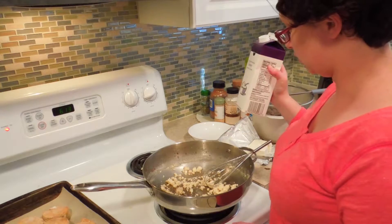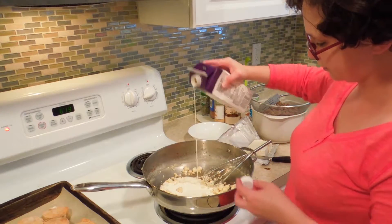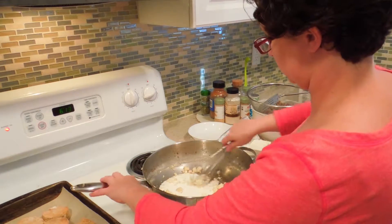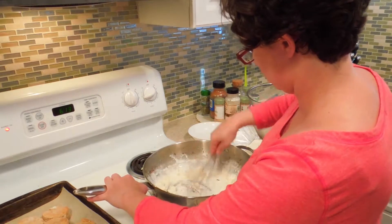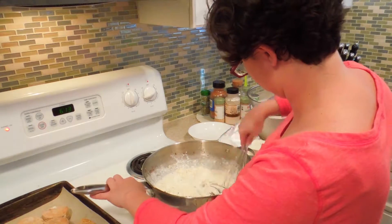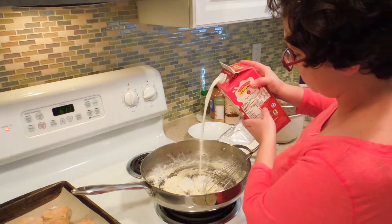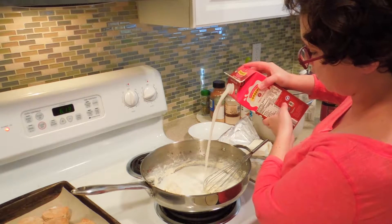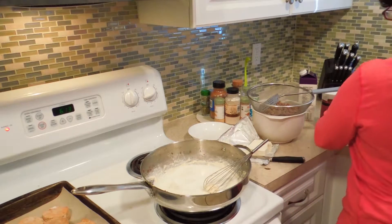Now we're on to adding some liquids. We're going to start off with cream, and the extra fat in that will help to get everything smoothed out. Then we're just using milk to give us an actual workable gravy instead of a super thick paste.